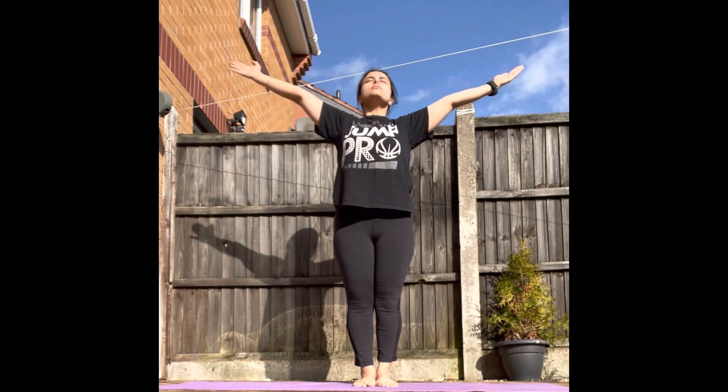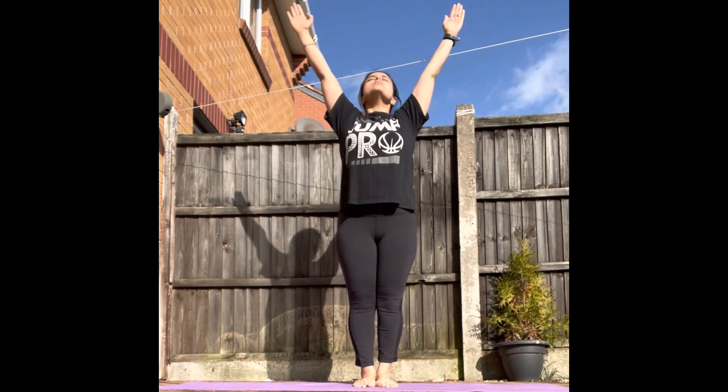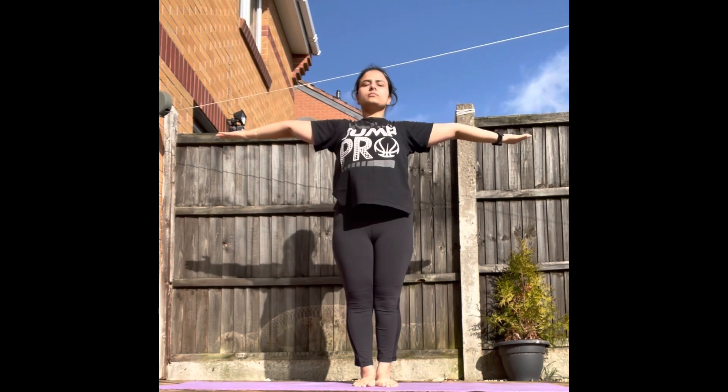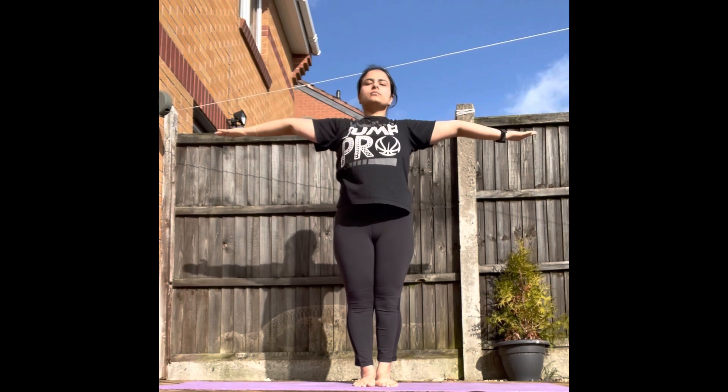This asana brings extra supply of oxygen to the whole body. Inhale, exhale, inhale, exhale, inhale, exhale.